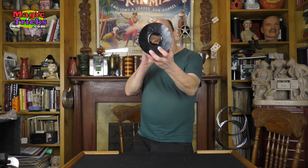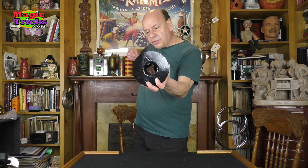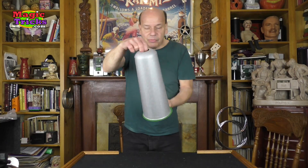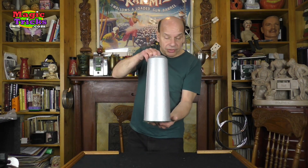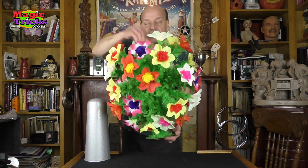You can show the tube empty — you can see right through it. If you had a long rod or cane or magic wand, you can stick it right through there. You can show this side. And when you're ready to perform it, you can hold it in your hand or set it on a table. I like to hold it in my hand. And you have a big, giant botania of flowers.